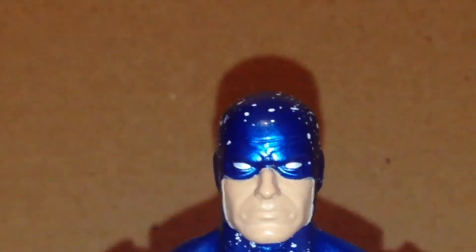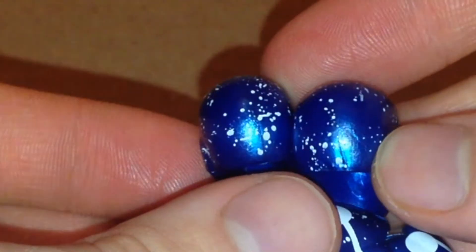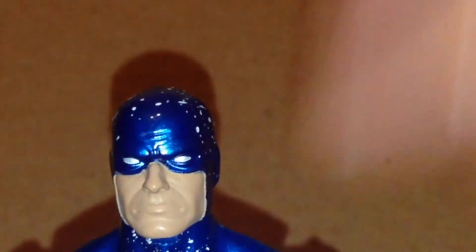It looks pretty nice too, I have to say, for the most part. It has like the stars and the same exact blue. Stars are not in the same place obviously, for a number of reasons I guess.